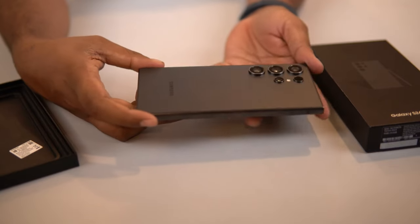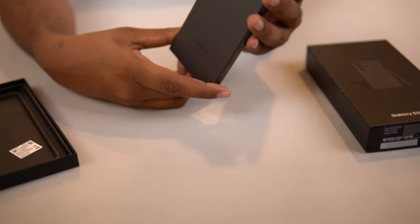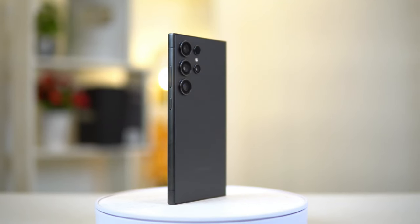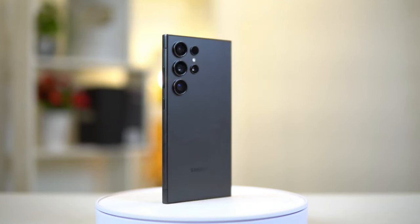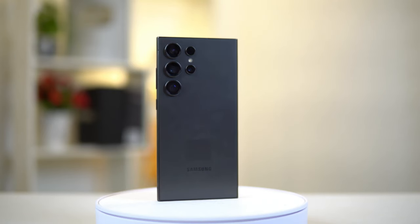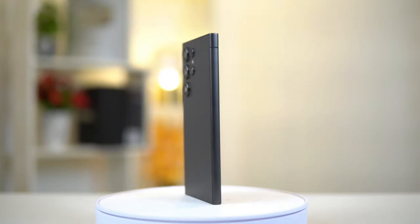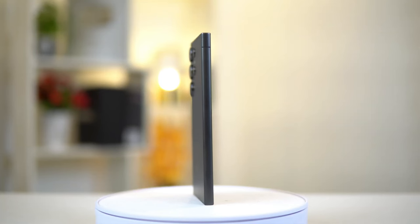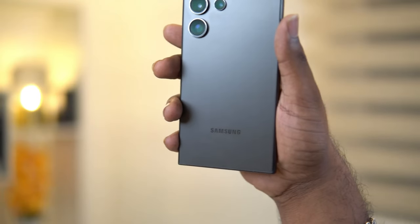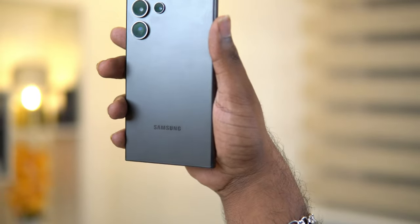From the design standpoint, this S24 Ultra looks exactly like last year's S23 Ultra. But as we all know, looks can be deceiving. The Samsung S24 Ultra has a sleek and stunning design that will catch your eye. It features a sturdy shield of titanium built right into the frame, giving it a solid and durable feel. The device is also IP68 water and dust resistant, so you don't have to worry about accidental spills or splashes.